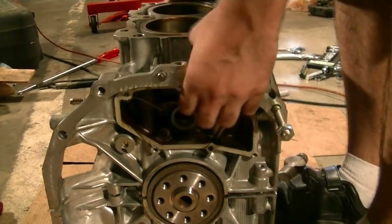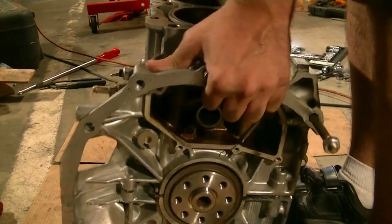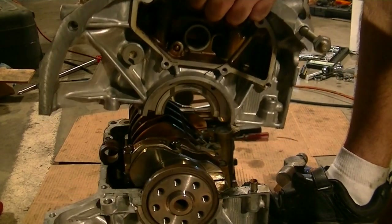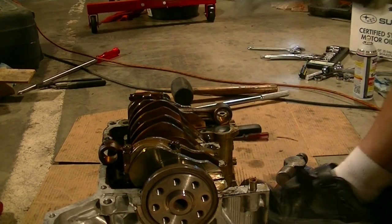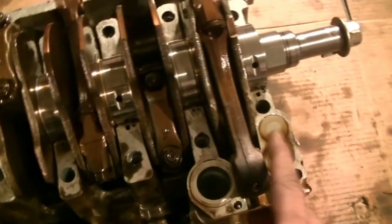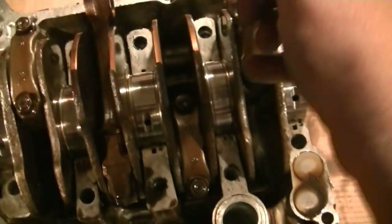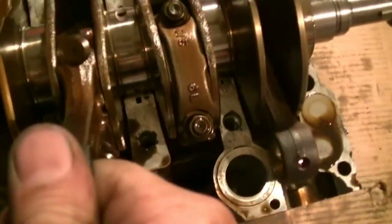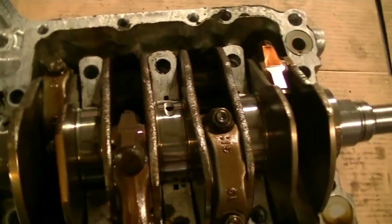Now we should be able to wiggle this off. There it is — finally. Here's our suspect connecting rod, which feels pretty good. All the main seals look pretty good.